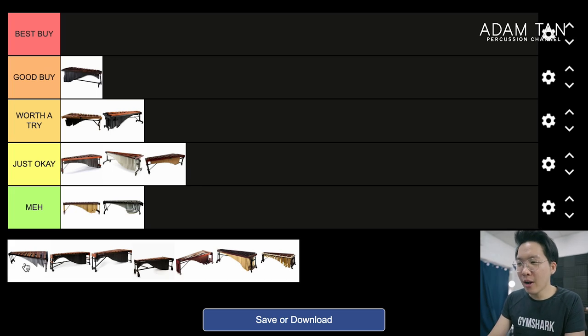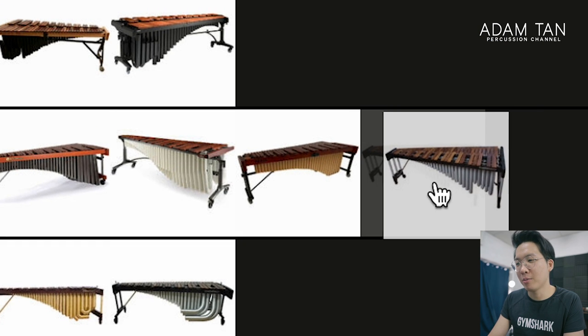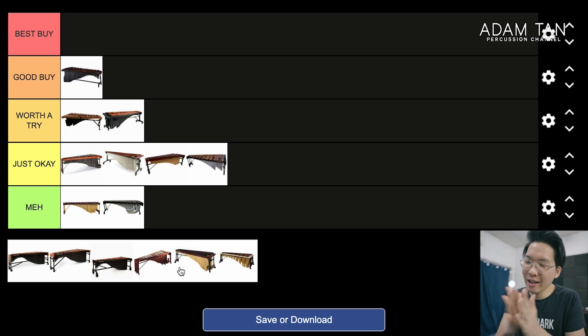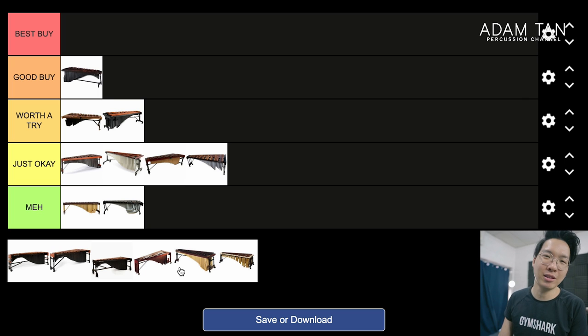Malatec Stiletto. The Stiletto will go in the same place as the M-Tech because it's a normal-sized marimba — it doesn't have excessive width, it doesn't look excessive, it doesn't have big resonators. But the frame design is still very basic and rudimentary. So it's Just Okay.